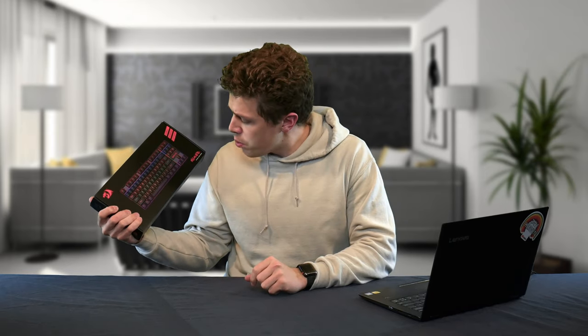The best cheap mechanical RGB gaming keyboard on the market: the Red Dragon K552 Mechanical RGB Gaming Keyboard, with 14,000 reviews on Amazon averaging 4.5 stars. You would think this is a very expensive keyboard, but in reality it only costs $35.